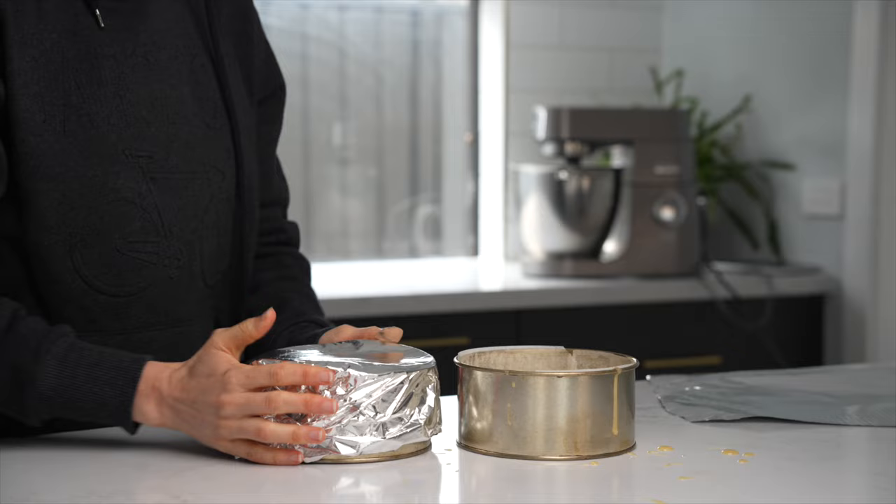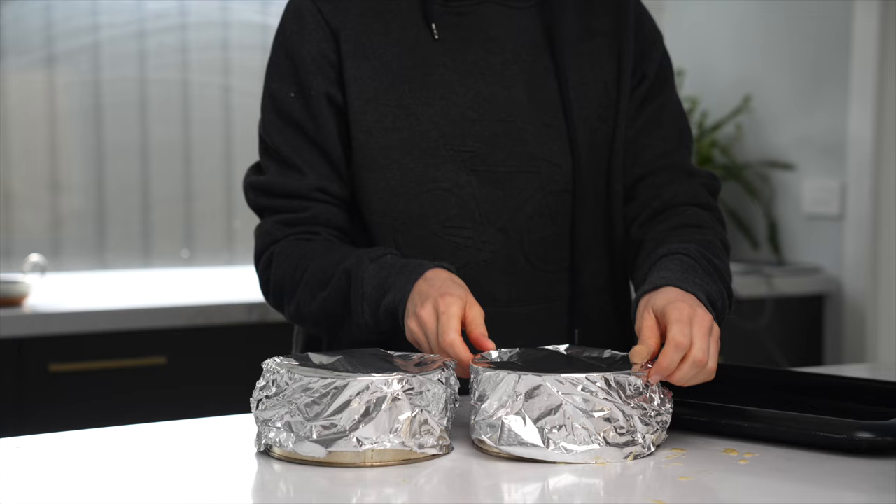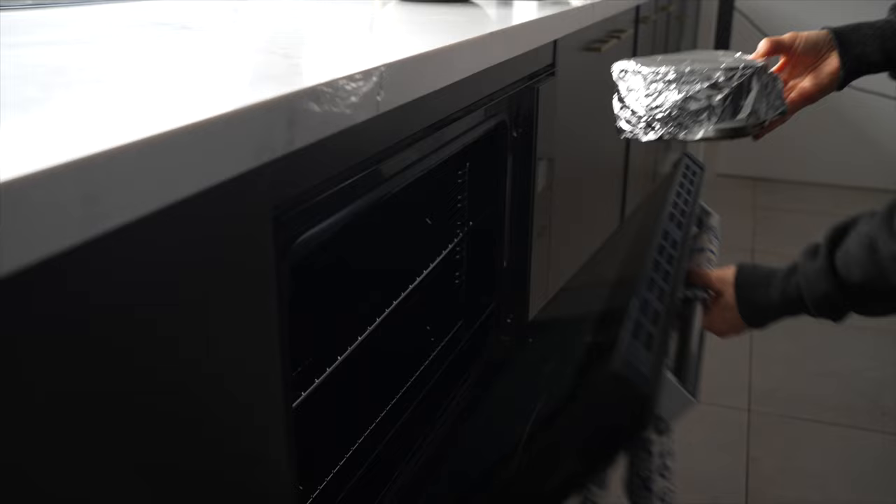I like to cover my cake tins in aluminium foil just to make sure that the cake rises evenly, maintains a steady temperature inside the cake tin, and it just creates less caramelization as well.